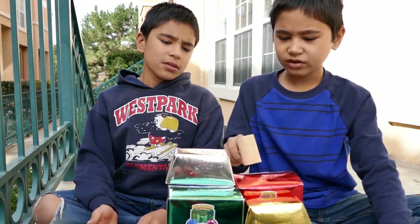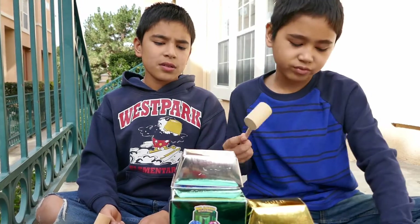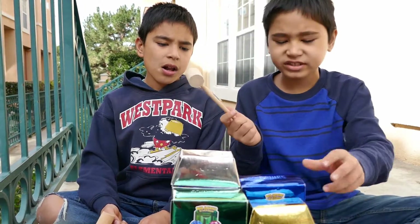This one is sapphire, that one's silver, that one's ruby, and they all come with real ruby, real sapphire, real emerald, or something.